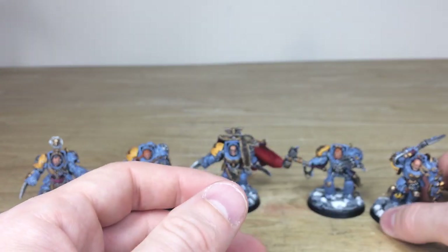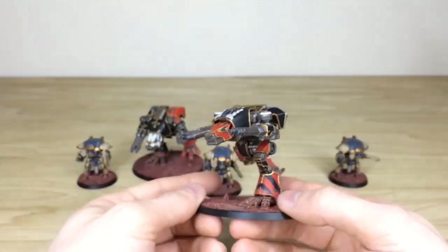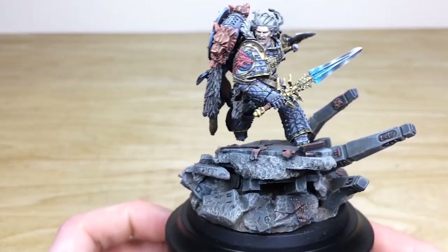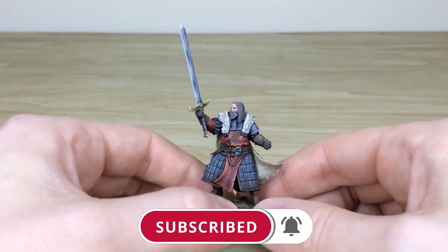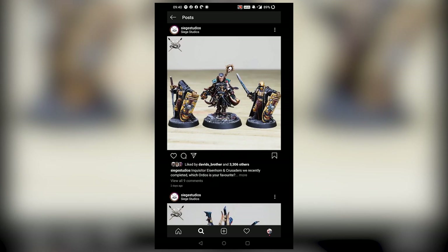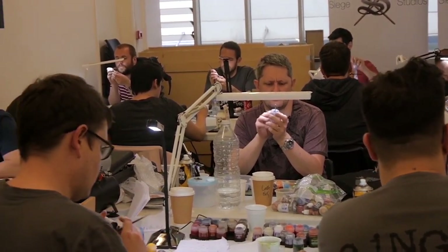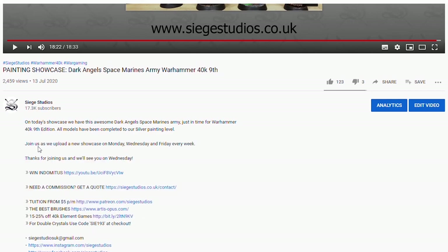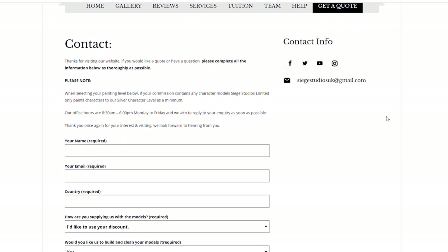So there we have the five awesome Space Wolf Wolf Guard Terminators — I do hope that you like them. Thanks for watching, and while you're here on YouTube help us out by subscribing to the Siege channel. We upload at least three videos a week so make sure you hit that bell icon to be notified when a new video is live. Follow us on our other social media to keep up to date and interact with us. If you're looking to learn from us, we offer online tuition on Patreon and physical classes nationally in the UK. Finally, to get your free quote today click the link in the description. From all the team here at Siege, a massive thank you for watching and I'll see you on the next one — take care.